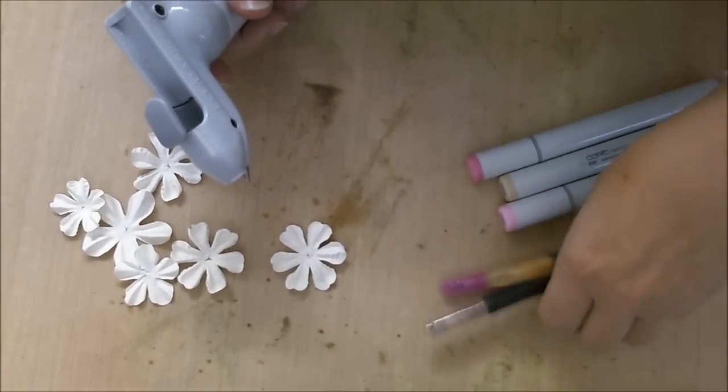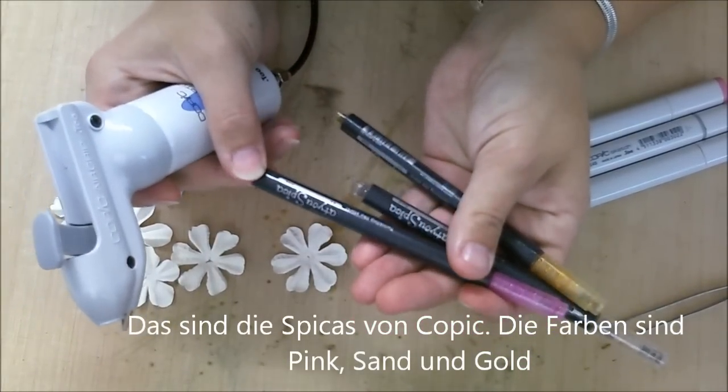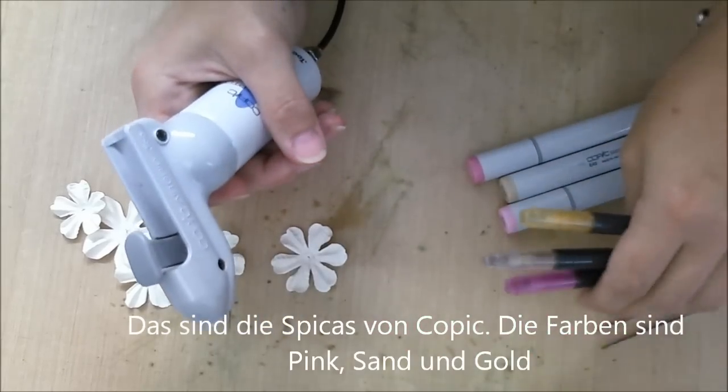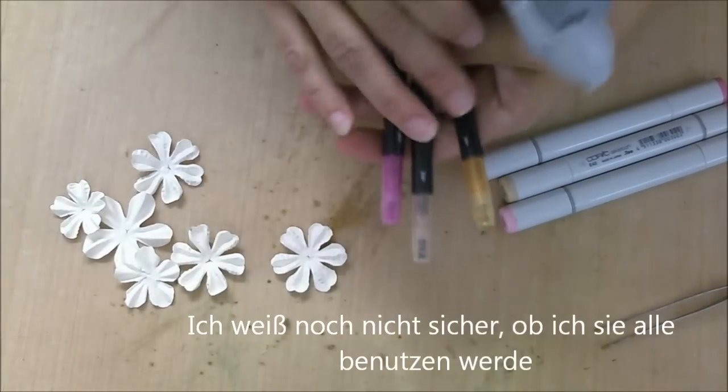I also use some Spica glitter pens — pink, sand, and gold. I'm not sure which one I would like to use, so I don't think I'll use them all.